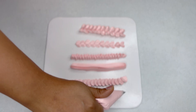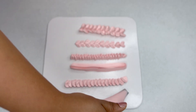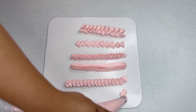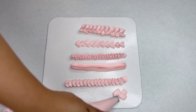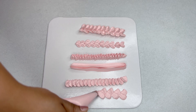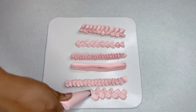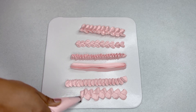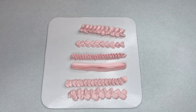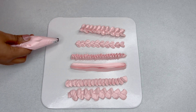We can also do a woven style using this petal nozzle — just keep it flat and repeat the motion. Those are some ideas for simple borders using the Wilton 104 nozzle.